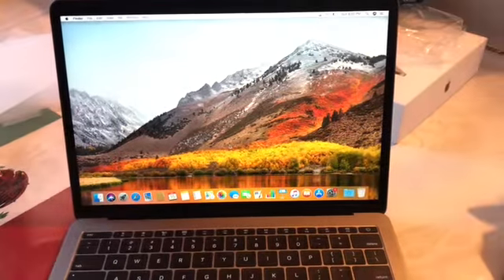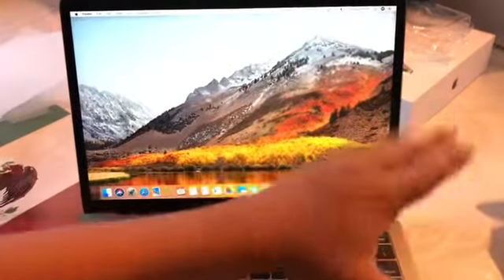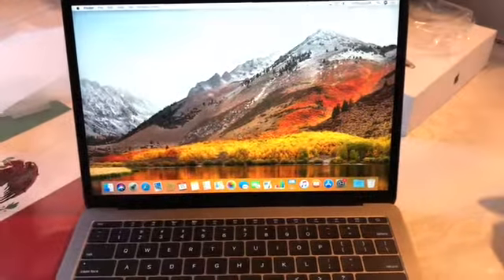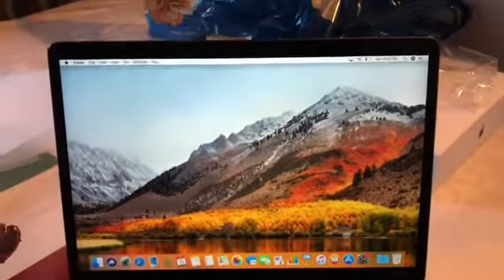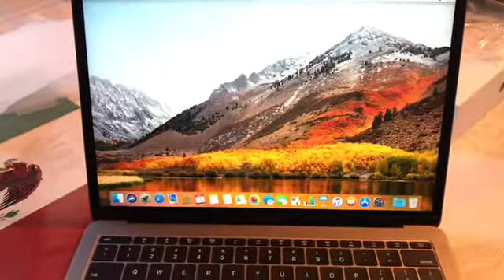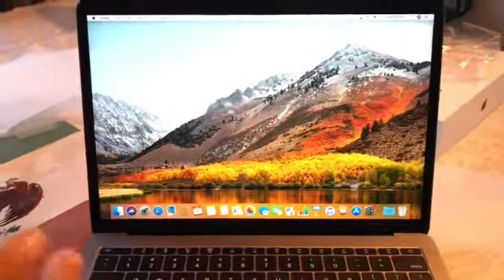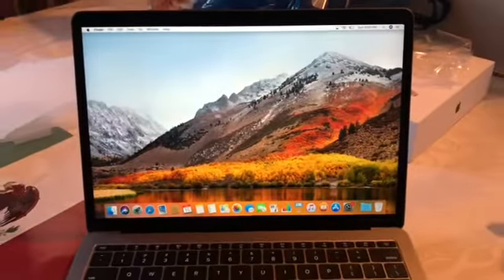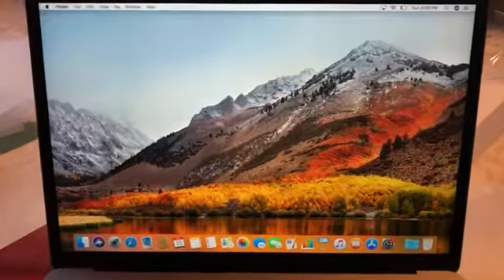I did finish setting up the Mac, and as you can see it did go to this screen here which gives you all the information. I'm going to go ahead and set all this up and do what I need to do. I'm going to finish the video here. If you guys want to see a review or anything on the Mac, just let me know in the comments down below, and don't forget to comment, rate, subscribe, and like.